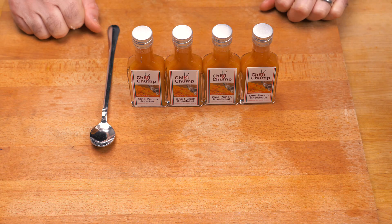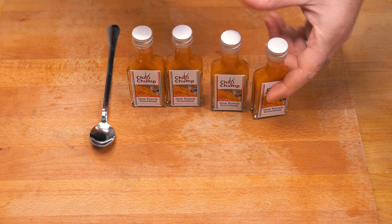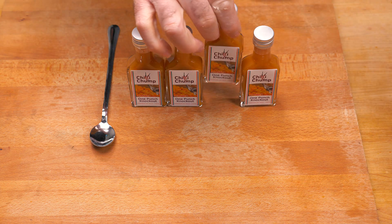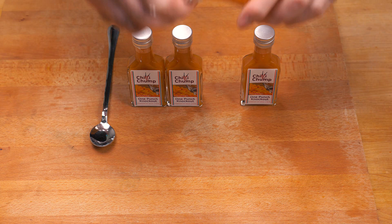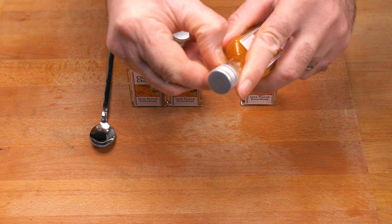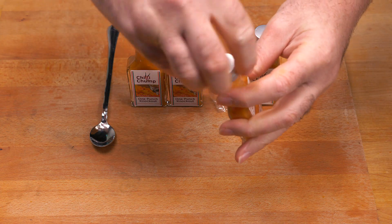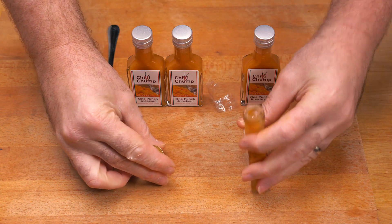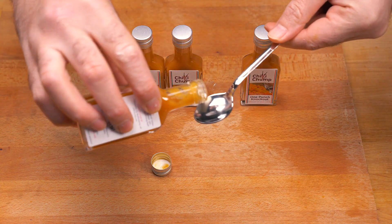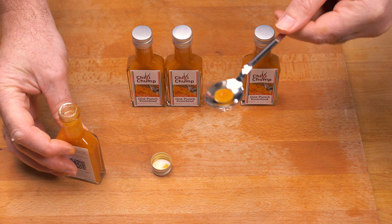They're all bottled and we've even got the labels on. My lovely wife yet again has helped out with creating these lovely labels. There's only one thing left to do — open one of these up and see what the final taste is like. I have a sealing plastic wrap over the cap here, which helps make sure you get it in the best condition possible. Let me give that a try.